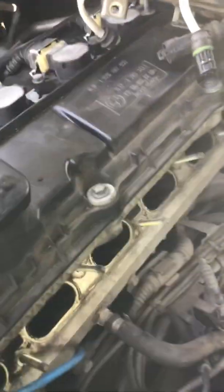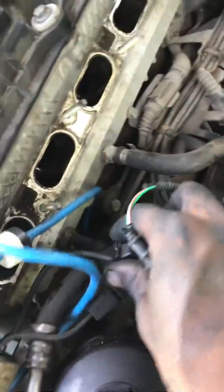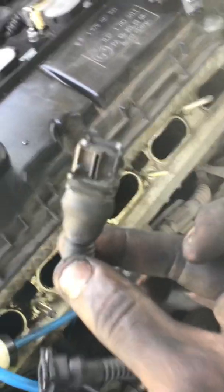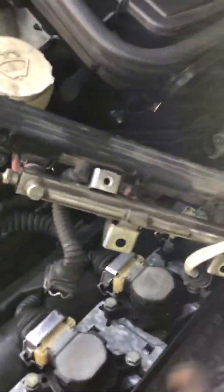The VANOS solenoid plugs into what I call the Y — I don't know the actual name of it, but it goes into this Y. This plug goes into there, and this plug, also connected to the Y, goes here on the fuel plug to the end.